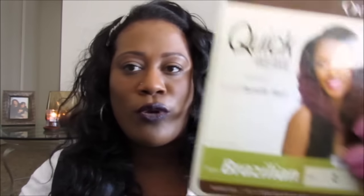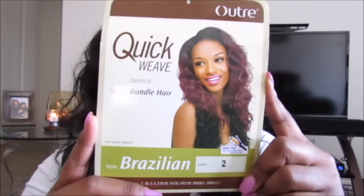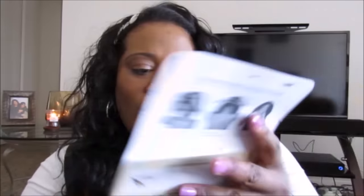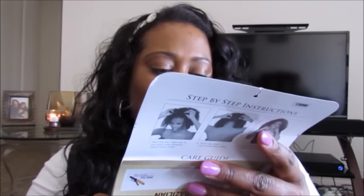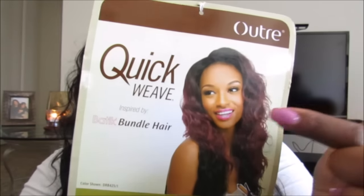I haven't worn a half wig in a few months — I do like to flip back and forth between half wigs from time to time. This one I picked up off Sam's Beauty. It's by the Utre collection and it's called the Quick Weave, inspired by the Boutique Bundle — specifically the Brazilian. The model is wearing color DR B425/1, which has dark roots with burgundy, going back into dark roots. I decided to get a solid color, which is number two.